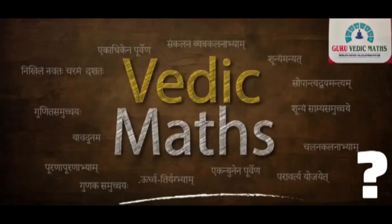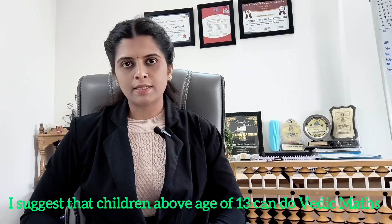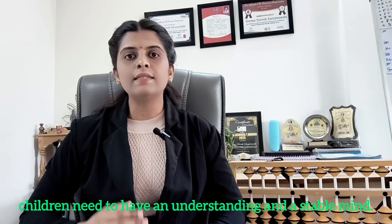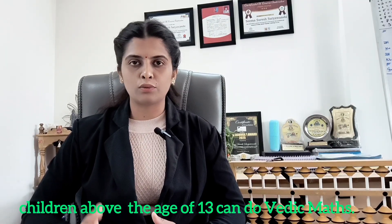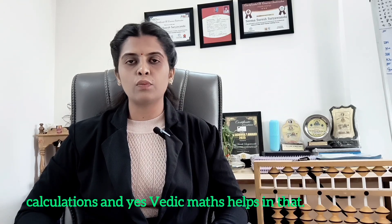Now some questions about Vedic Maths. First question: at what age should my child start learning Vedic Maths? I suggest children above 13 years can do Vedic Maths, because Vedic Maths has sutras, and to understand those sutras, children need a certain level of understanding and mental stability, which naturally comes at above 13 years. So children above 13 years can do Vedic Maths. Next question: does Vedic Maths help in competitive exams? Yes, absolutely — exams like Olympiad, SAT, GRE, GMAT and other government tests require quick calculations, and yes, Vedic Maths helps with that.